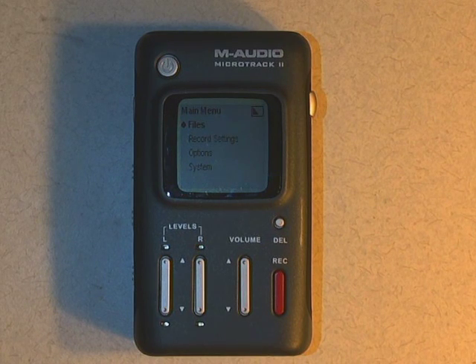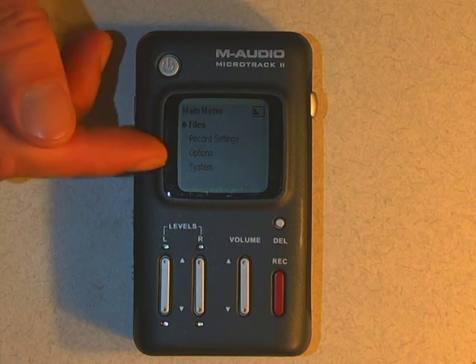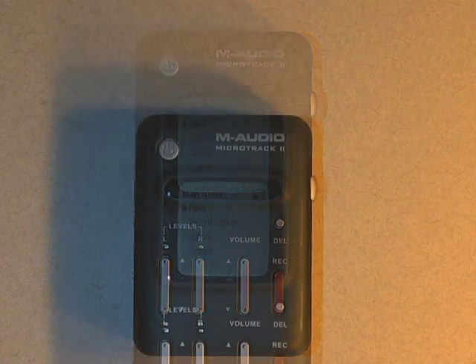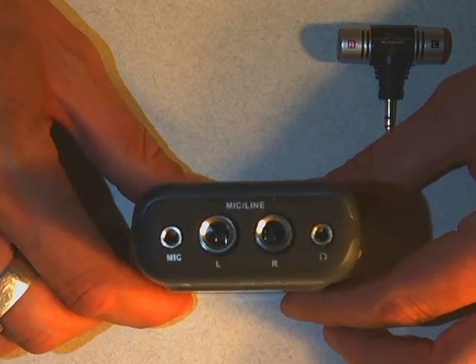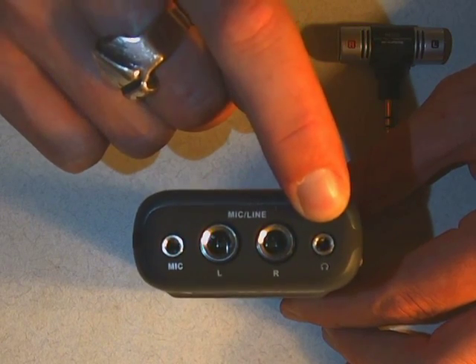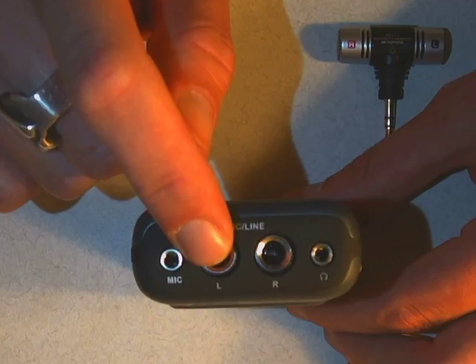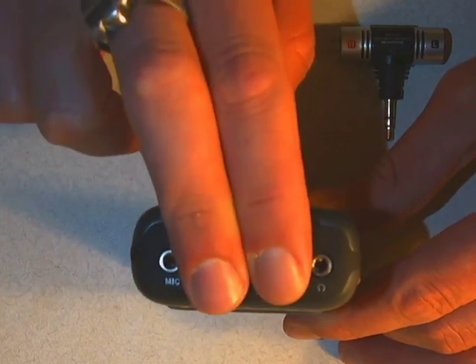What you're seeing right now is the main screen of the M-Audio Audio Recorder. It defaults to the main menu with four different options: Files, Record Settings, Options, and System. Let's jump right into how you actually use it. First of all, you're going to have to plug in the microphone. There are several different inputs on the top: the mic input, a headphone output, and two quarter-inch jack inputs for recording from other devices. For the basics, we're just going to talk about the mic.